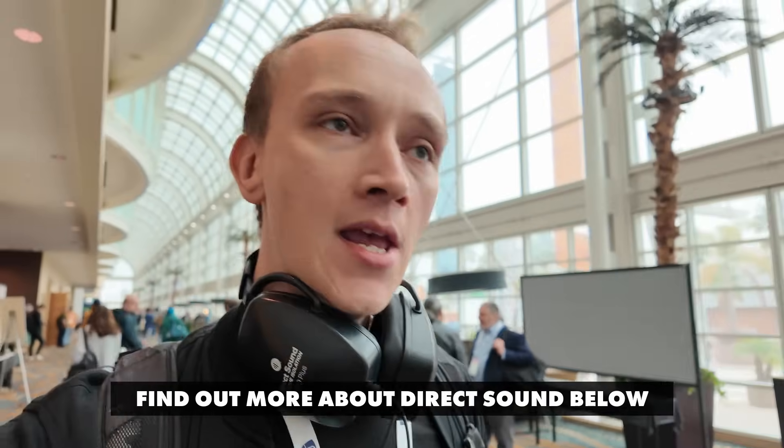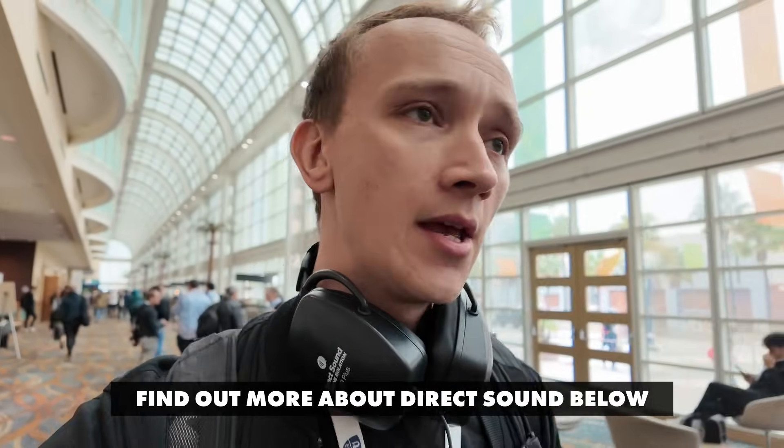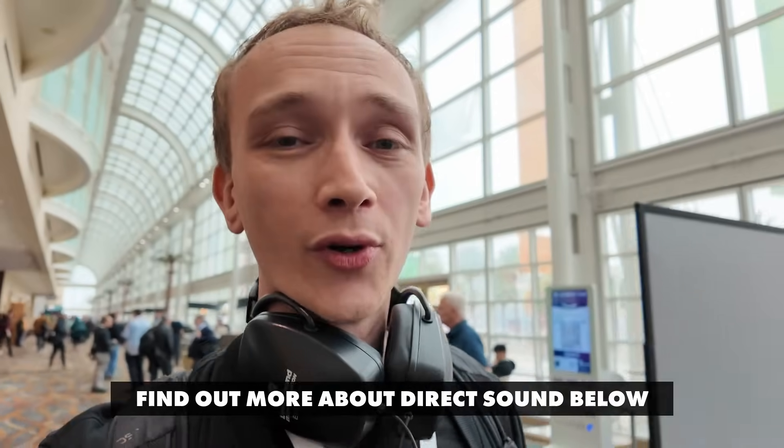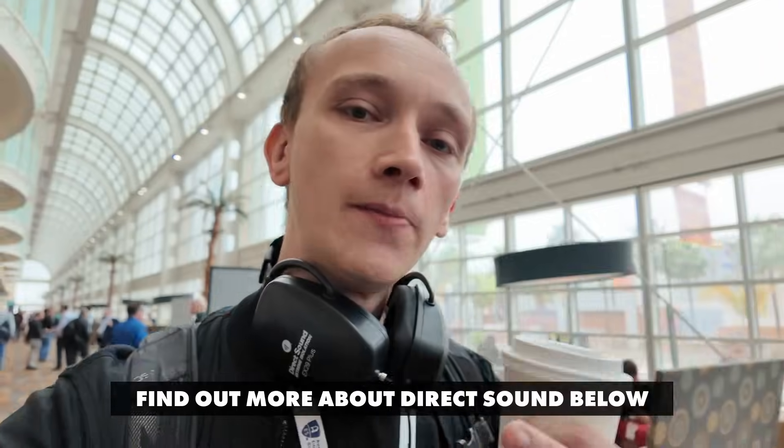Quick shout-out to the sponsor of this video, Direct Sound Headphones. I'll be using their Extreme Isolation EX29+. We're going to be in some noisy environments and we're going to be doing some critical listening, so it'll be important that we have good isolation headphones. You can learn more about Direct Sound with the link below.